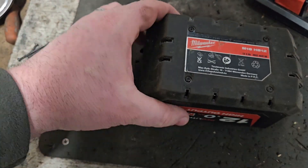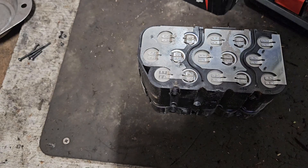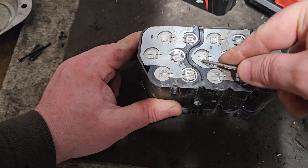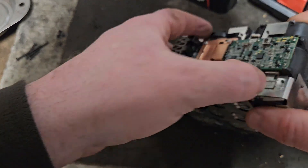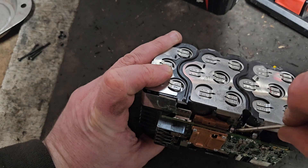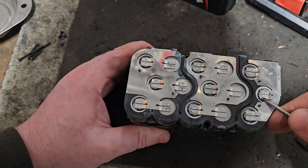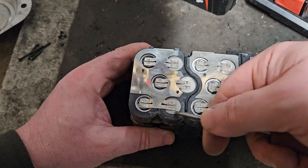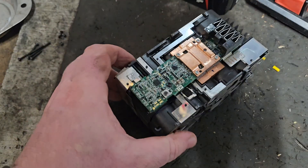There are four screws in the bottom you've got to remove using a T8. Check those little connections along the side to make sure none of the spot welds have let go - sometimes that can be causing the flashing light. Make sure those two main tabs at the top are connected, and those at the side as well. All looks good there.